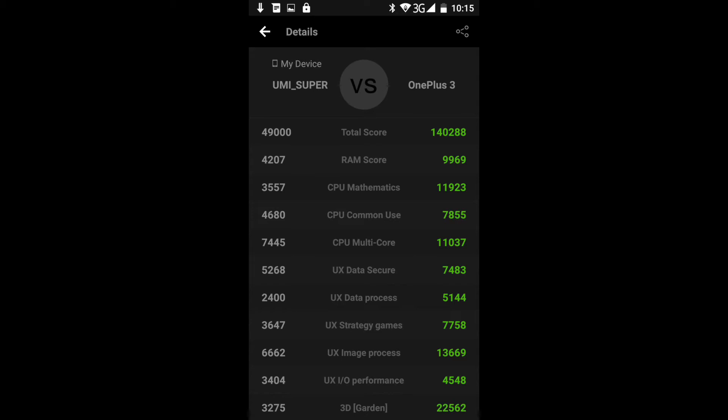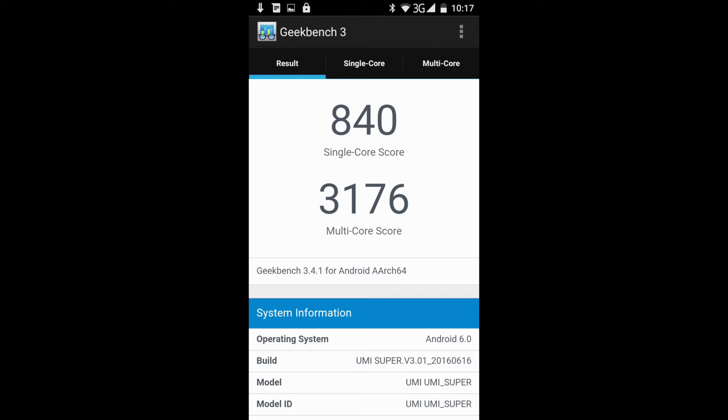On to my favorite benchmark, which is Geekbench — I've been using Geekbench since back in the day when I would compare my Power Macs to Windows computers. The Yumi Super's scores are pretty decent. On the single-core side it's about 235 points more, and on the multi-core it's 500 points more than what we got on the Yumi Touch.